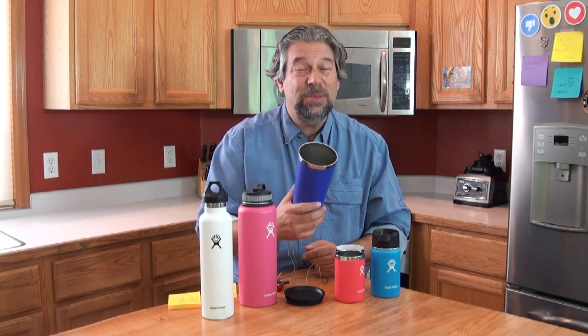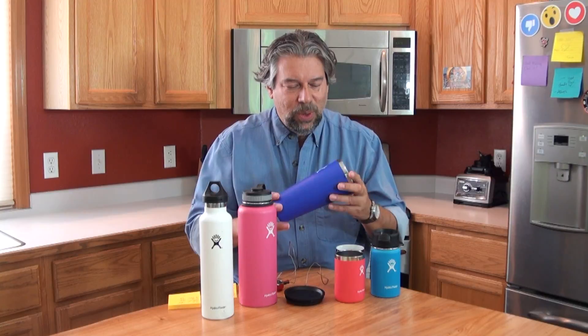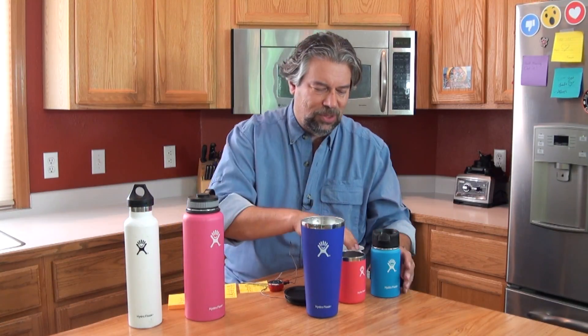It's big — 32 ounces is a lot of beverage, that's close to three cans of soda. Now, here's what Hydro Flask says: this will keep something ice cold for up to 24 hours and it will keep it hot for up to six hours.